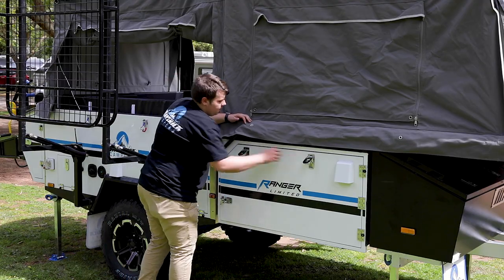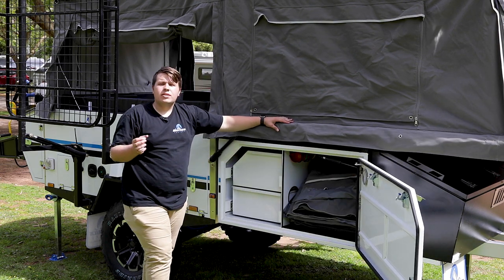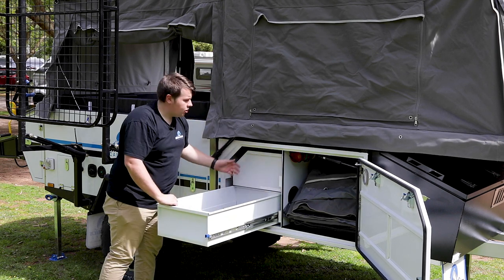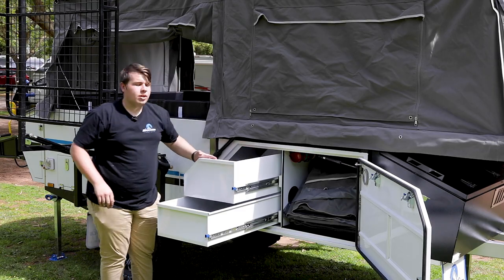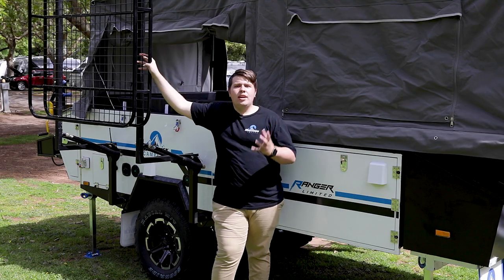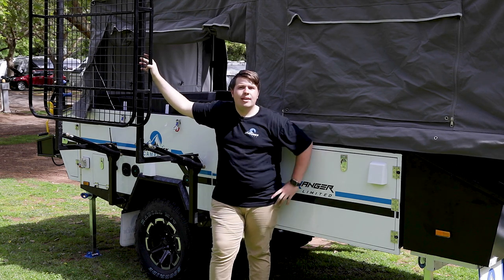On this side you've got your big storage compartment — that's where you'll find all your canvas, your awning and all your walls, as well as some extra storage for all those extra goodies. Right here you've got your boat rack or luggage rack; it's got quite a lot of purposes and it's rated to 110 kilos.